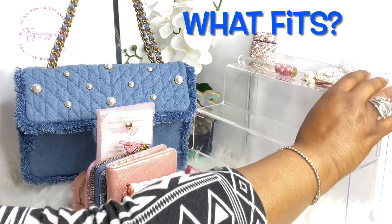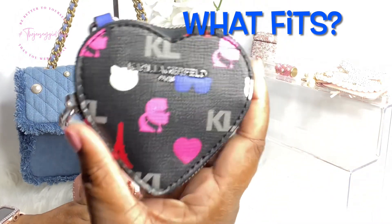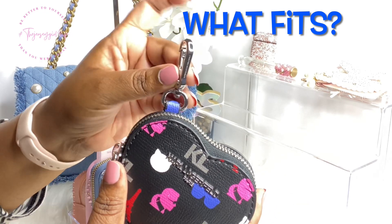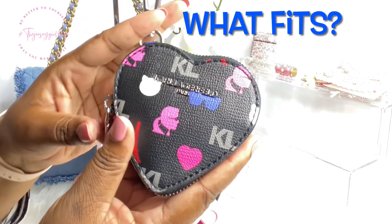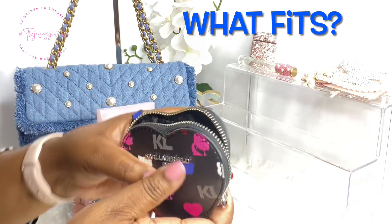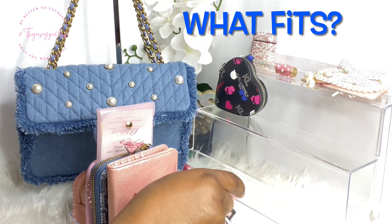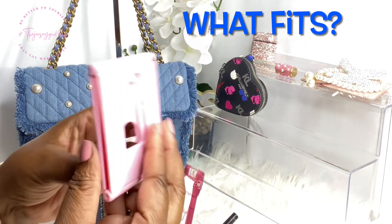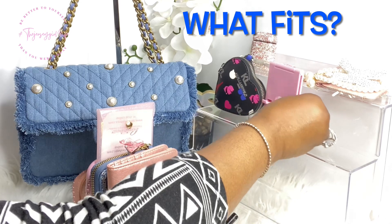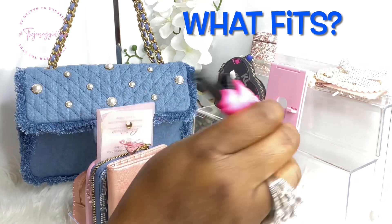Then I'll be carrying my Karl Lagerfeld heart coin pouch — I can attach it outside the bag if I wanted to, but it does have silver hardware so I won't. It's also on the larger side. Then I'll be taking my phone stand so that when I'm out eating I can prop my phone up — I don't like my phone laying on the table. And I'll be taking my pink blinged-out lighter.